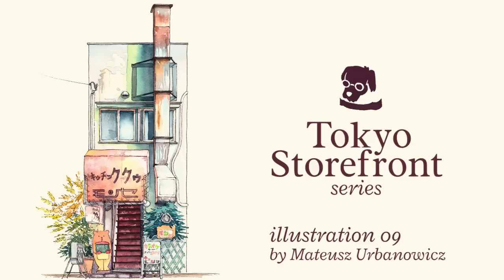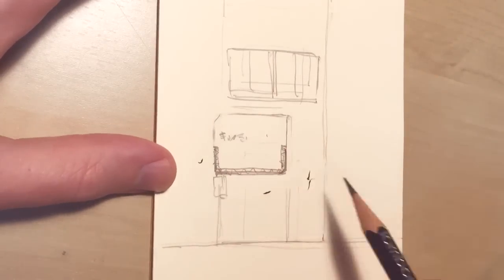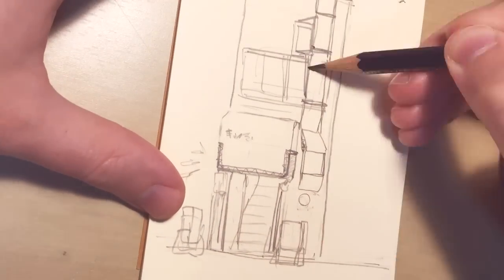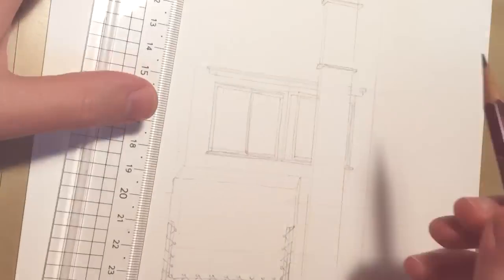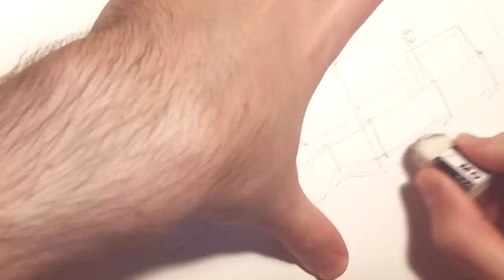Hi, welcome to the next video in the Tokyo Storyfront series. We are still working really hard to finish the movie in the anime studio I'm working in, so I don't really have time to do my next project, but I want to finish all 10 videos for the illustrations in the series, and I also want to give you some advice and answer some questions that appeared in the comments below the previous videos.